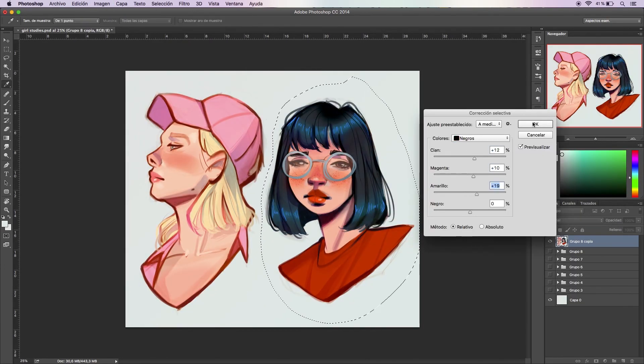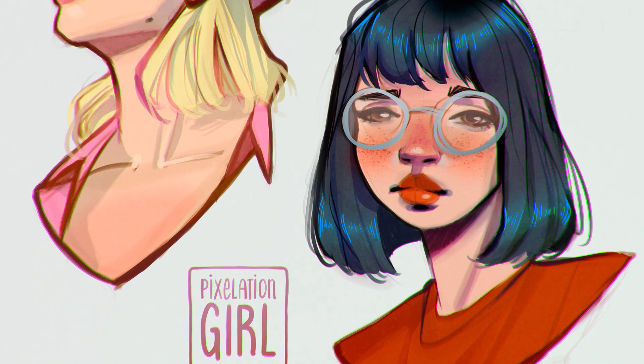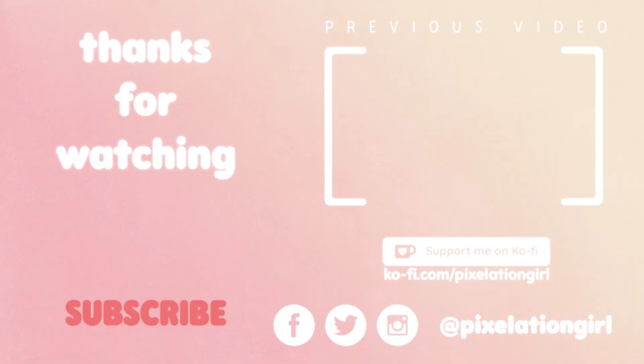Hope you enjoyed this video and learned a little more on how you can support me by buying me a Ko-fi. Please subscribe, like this video and follow me on my social medias where I post most of my art. And now you can find me on Ko-fi too. See you in the next video. Bye!